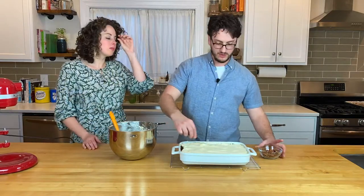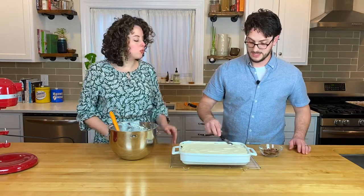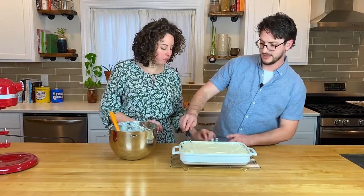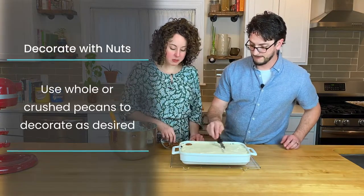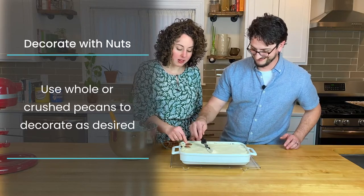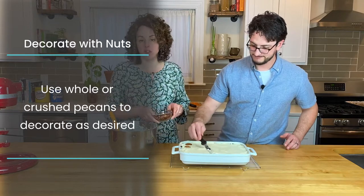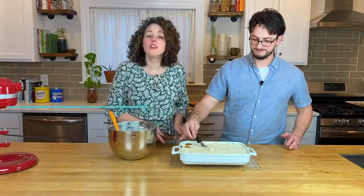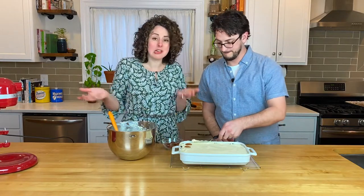Over here we have a bowl of pecans. If you want, you can use whole pecans and put them on each individual slice — just press them into the top so that every slice will have a nice little pecan on top. Or you can crush them up and sprinkle them on top for a really easy decoration. Or you can do no decorating at all and no one will care because carrot cake is delicious and they just want to eat it.